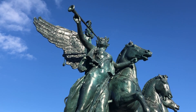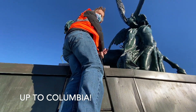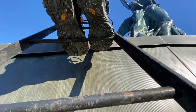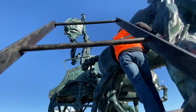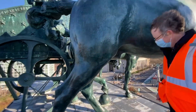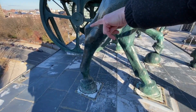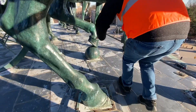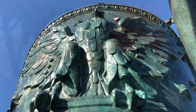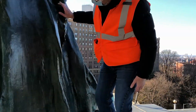Brooklyn Public Library — what a view. There are a lot of structural supports up here. The mesh was put here so they don't allow anything to fall through. You can see some of the joints down there.